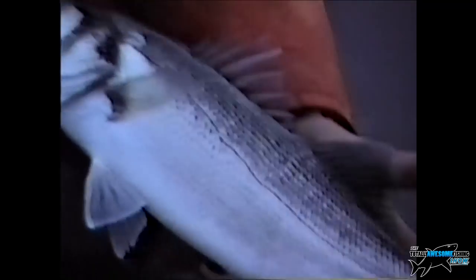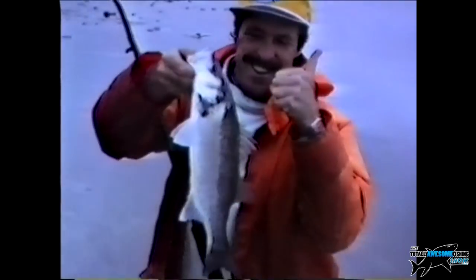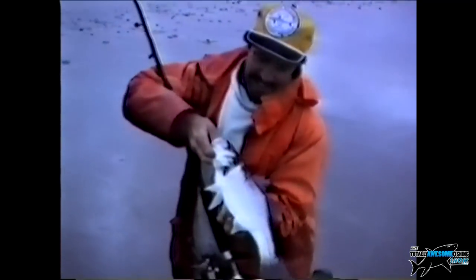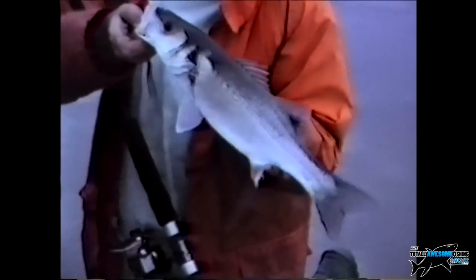That rig we used years ago — the old school method, just a two-hook paternoster with a fixed lead at the bottom — does it work? Well it worked back then 20-25 years ago and there's no question it's going to work now. Look at that bass — a good looking fish. And that's another one that's going to go back. This is Inch Strand — beautiful clean water. Look at the clarity of the sea. Just release it and away it goes — a superb sight.